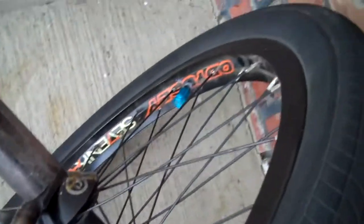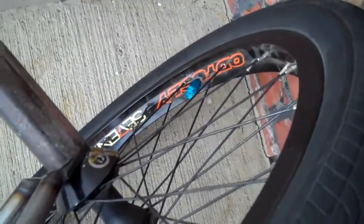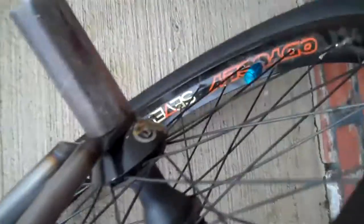I got Demolition Rolls hub laced to 7KA with Sapem 14 straight spokes. Demolition hub guard. Animal MK3 peg. Fit FAF tire — 2.1, and 2.125 in the front.